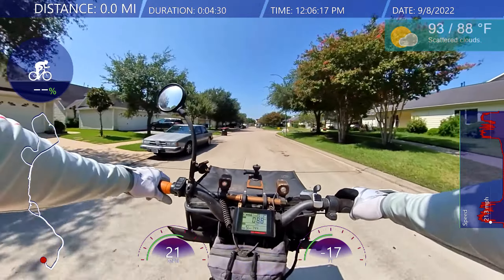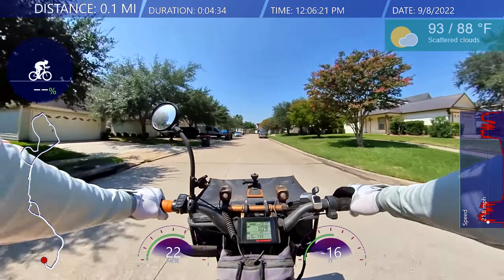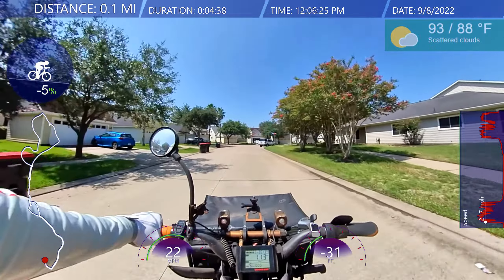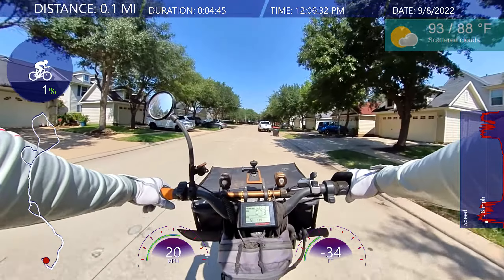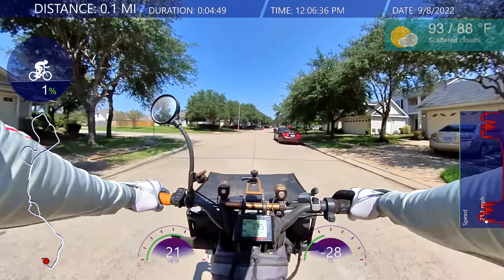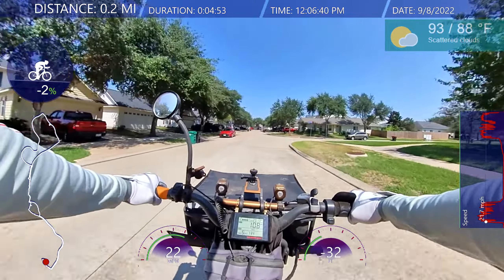Welcome back everybody — finally getting to ride the Red Rover today. Let's see how the brakes sound. Brakes sound pretty good, not squealing — they're a little loose, but that's all right. Good to be on the bike again.